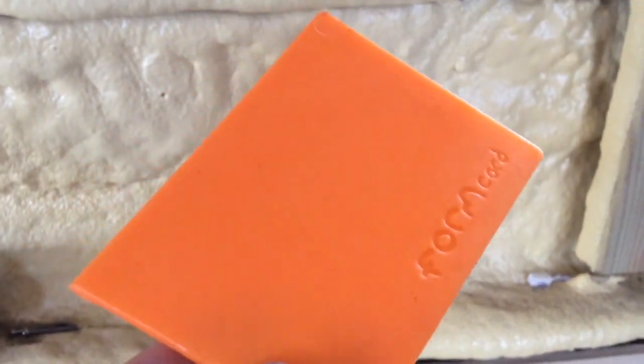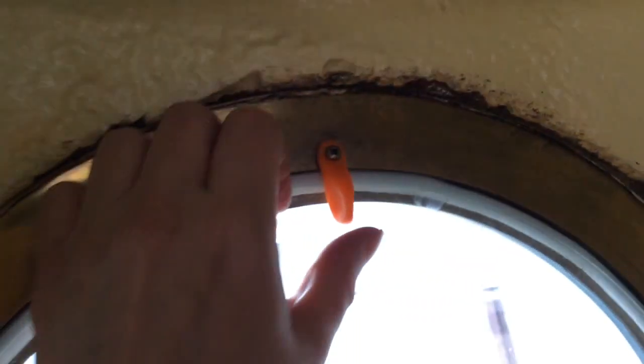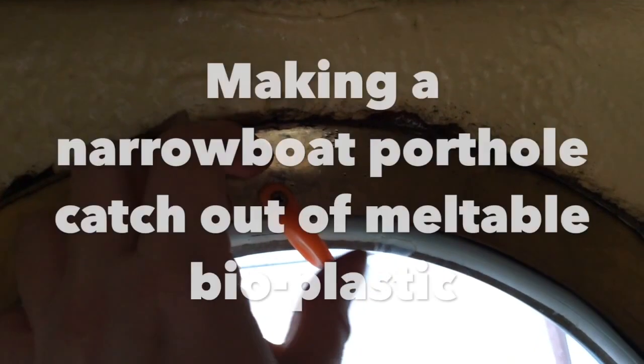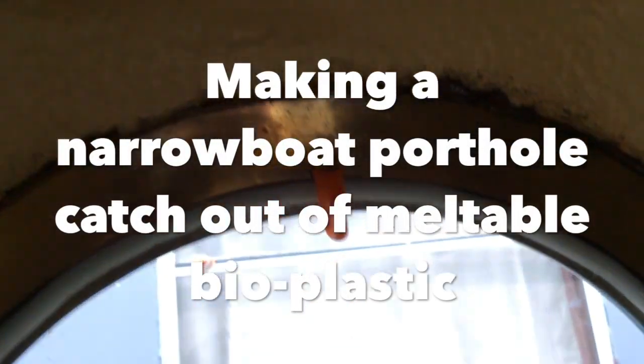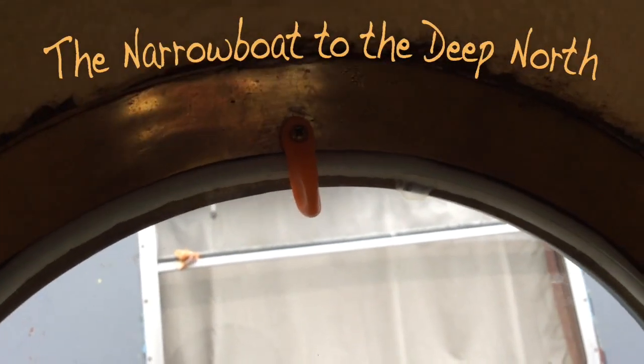Today I turned this funky little piece of plastic into this funky little dark window hatch for the porthole. A little temporary thing. It goes like that and the window opens, and then you close it and it goes like that. How cool is that? I will show you how I did it one day.